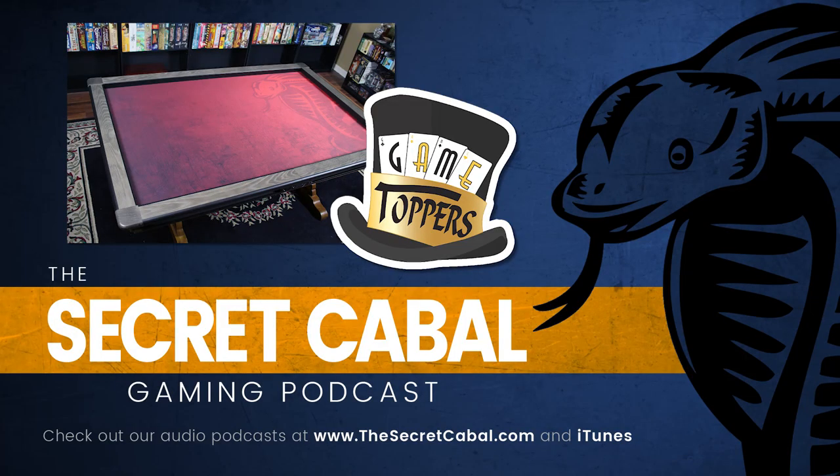Thanks very much, everybody, for checking out my review of the Game Topper. I hope it was helpful and gives you some things to think about when deciding if it's something you want to invest in. Please subscribe to our YouTube channel — we put up video reviews of board games, miniatures games, card games, and role-playing games. Also check out our audio podcast, The Secret Cabal Gaming Podcast, at thesecretcabal.com or on iTunes.